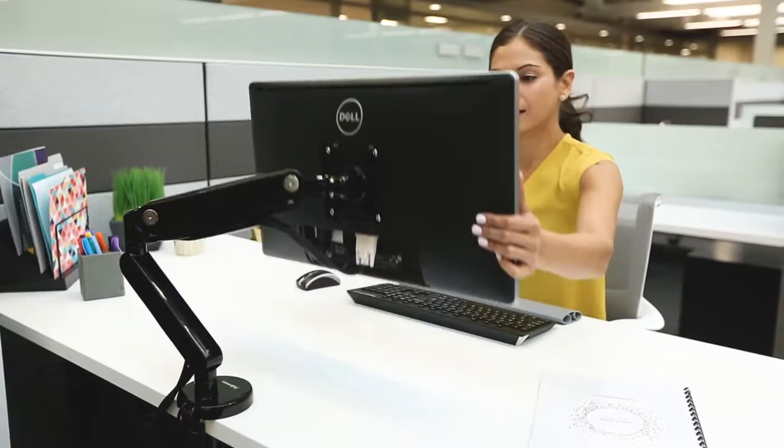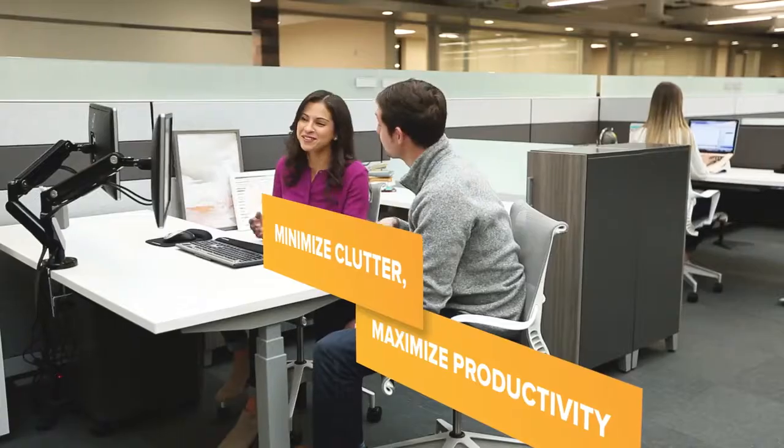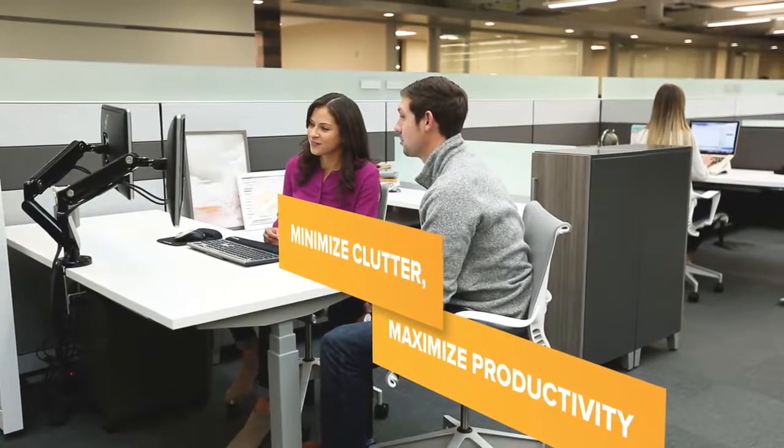This flexibility reduces eye, neck, and shoulder strain, increases valuable desk space, and creates the perfect environment for productivity and collaboration.